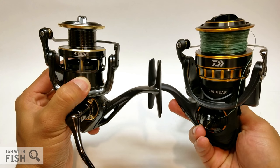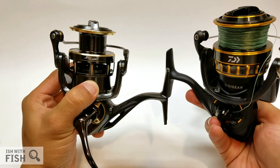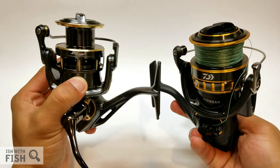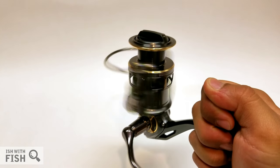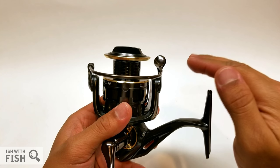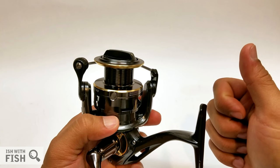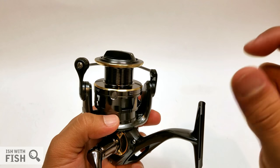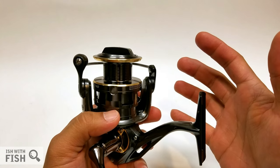The Daiwa BG-4000 with its well-known ATD drag system tops out at about 17 pounds of drag. The Penn Battle 2's HT100 drag rating is only 15 pounds. If there's any takeaway from this review, it's that Pistifun should walk back from the super-high drag benchmark and focus instead on the usability and performance of the drag. One of the benefits of a smaller drag rating are smaller drag discs and improved spool line capacity — win-win.